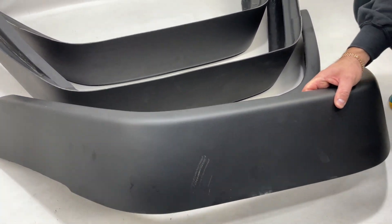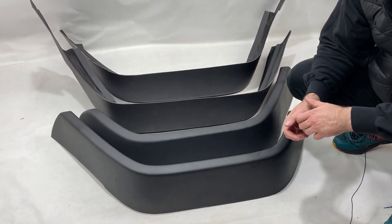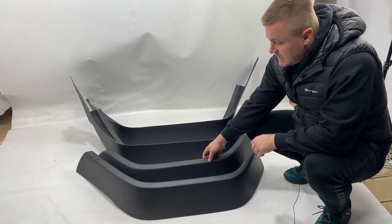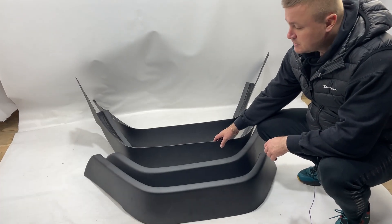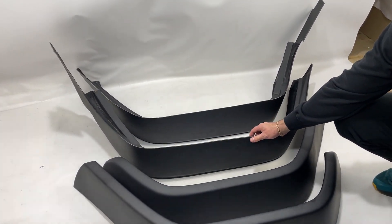These fender flares are manufactured with the measures of 16 centimeters — approximately 7 inches — and designed with our own team. So it's not an AMG or Brabus, and has the width exactly for the right wheels.